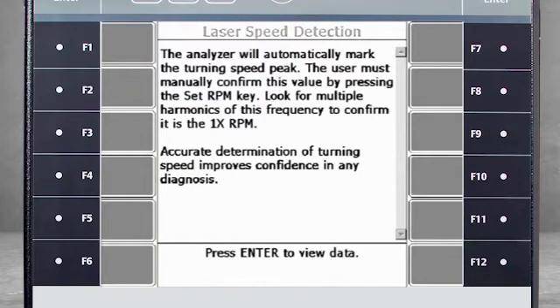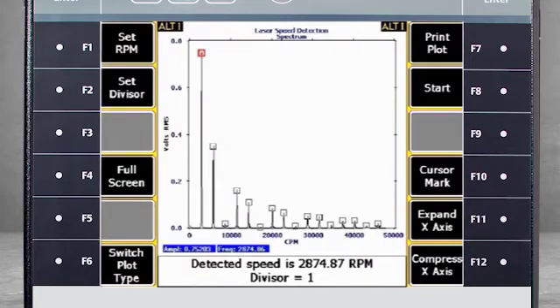When data collection is complete, press enter to view the data. Here you see the analyzer has determined the speed to be 2874 RPM. Select F1 to store this data.